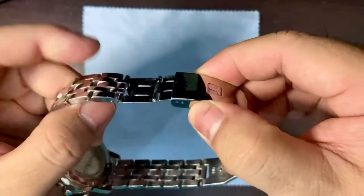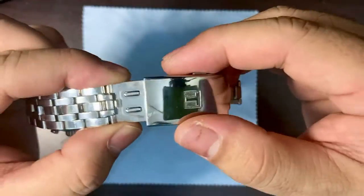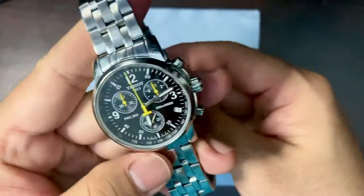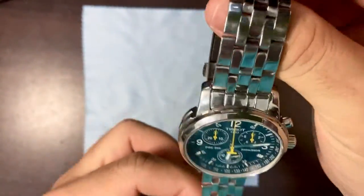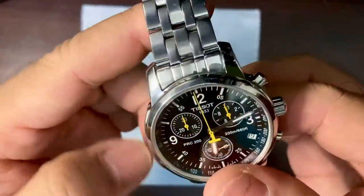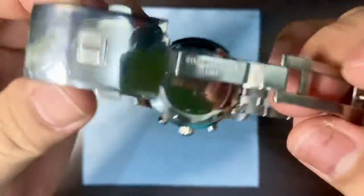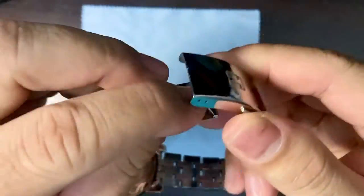One thing that surprised me about the bracelet — I accidentally pulled this out and, bam, it has a diver extension! I don't know why they placed a diver extension here since this is not a diver watch. I'm now wondering if this is the original bracelet, but from what I've seen on the internet it does look like the original.